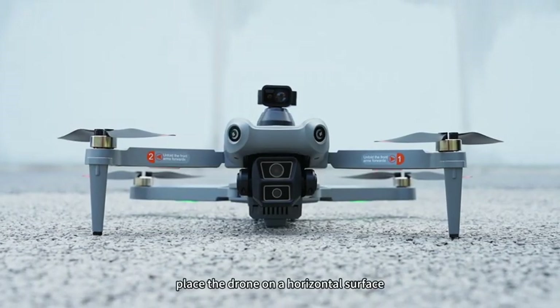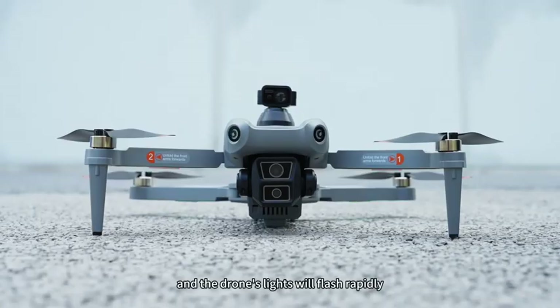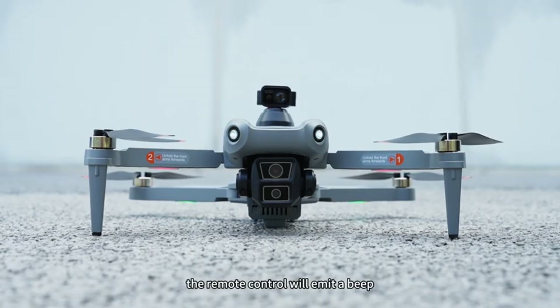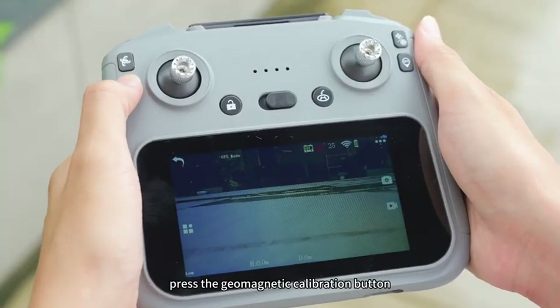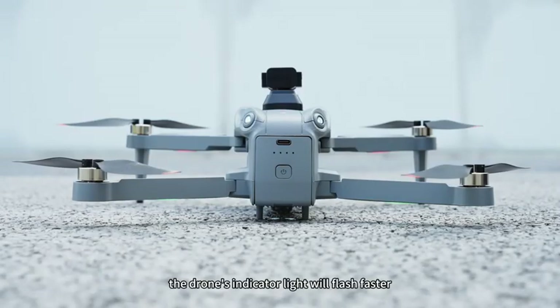Place the drone on a horizontal surface and press the gyroscope calibration button. The drone's lights will flash rapidly. At the same time, the remote control will emit a beep, indicating successful calibration.